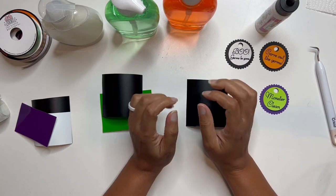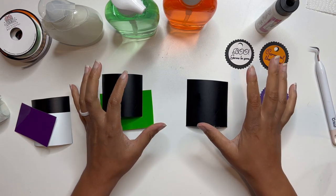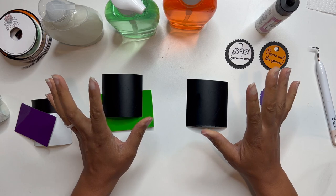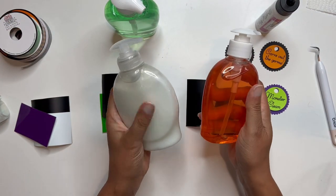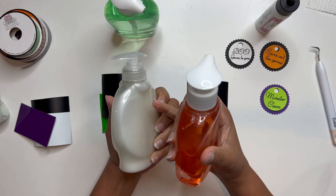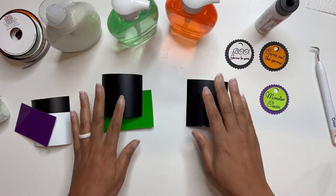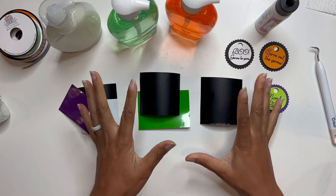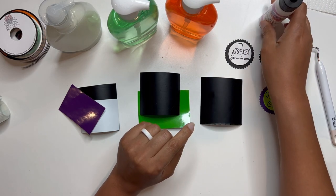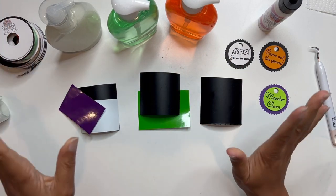Hey crafty friends, this is Nye here. Today we're going to follow along with our tutorial that we did yesterday with the Scarecrow face soap bottles, and today we're actually going to make some for Halloween. I've got my bottles here. I've already removed my labels, used a little bit of Goo Gone to get rid of any sticky residue, and then wiped them clean with a paper towel so they are ready. I've cut out all of my faces on colored vinyl and my soap quotes too, and I've got art glitter glue and some fun themed ribbon to wrap around at the end. Let's get started.